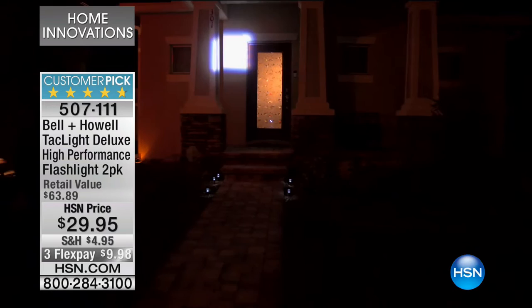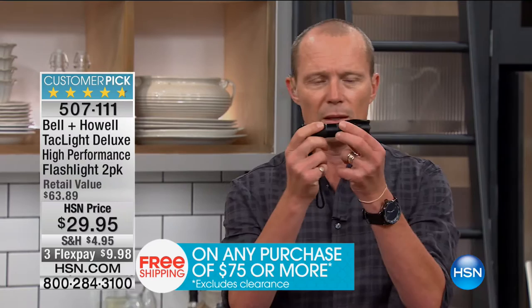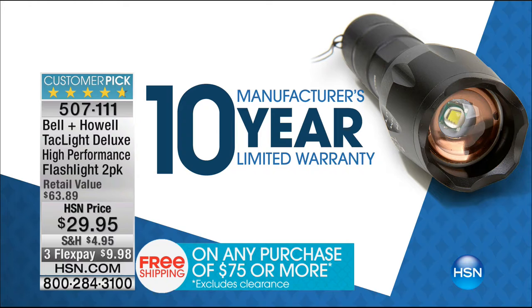$29.95. Think about this — that sun is going down a lot earlier than it has been all summer long, all springtime. You're walking the dog, going out to the staff parking lot and the sun's already gone down. Now you've got total peace of mind with this little guy. Mighty. 10-year warranty. A company's not going to do a 10-year warranty unless they think it's going to last well beyond 10 years.